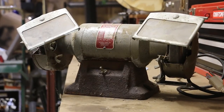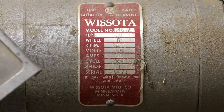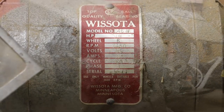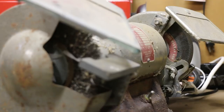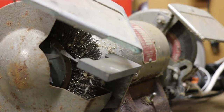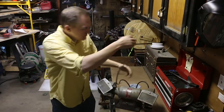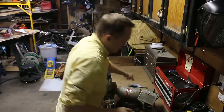I inherited my grandpa's old bench grinder a couple of years ago. From what I can tell it was built in 1971. It's basically a two-sided electric motor with a grinding stone on one side for shaping and sharpening metal and a wire wheel on the other side for quickly removing rust and paint. I'd love to use this thing, but there's one problem — it doesn't work.